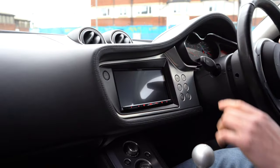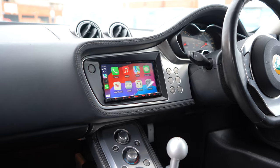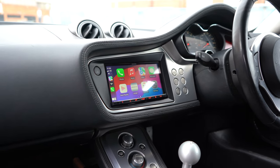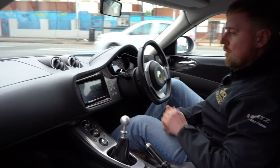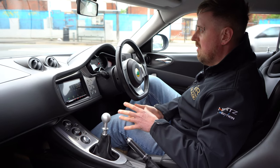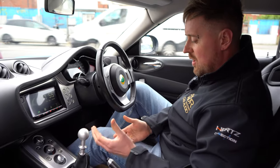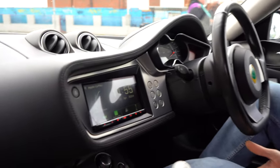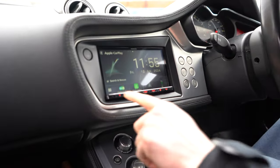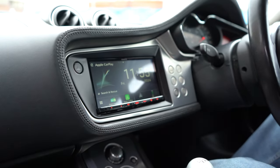The screen we've fitted is a Kenwood. These cars standard had a 15-year-old Alpine because it was fitted when the car was new. That's now come out and we've fitted the Kenwood DMX8021, which comes with a three-year warranty when installed by ourselves. It's been one of our most popular units from 2023 into 2024. This unit has wireless Apple CarPlay and wireless Android Auto, so no need to plug the phone in and no requirement for any separate wireless interfaces — the wireless Android Auto is built in.